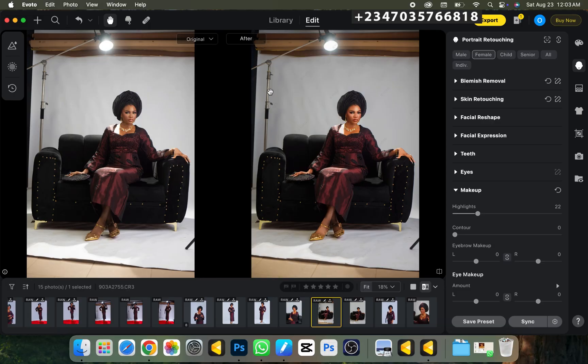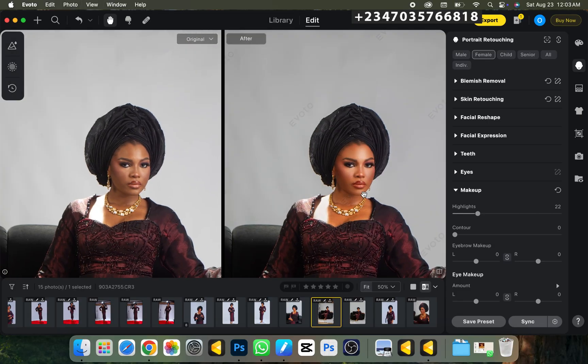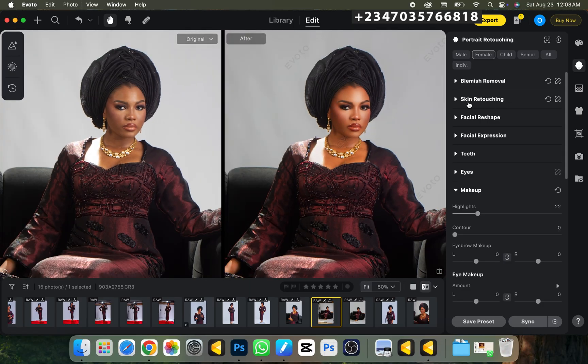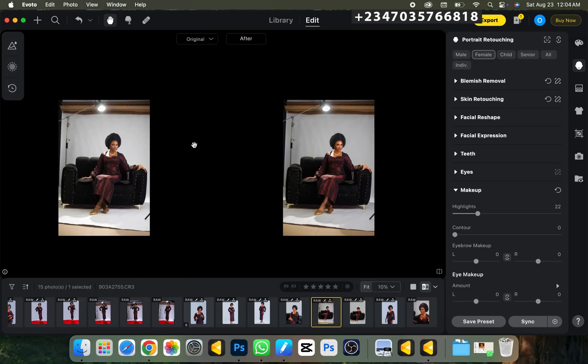The first thing I need to do is retouch my picture. I'm using Evoto for that — if you don't have it, you can go to Photoshop and do manual retouching. Here's the before and after — I was able to retouch this picture in less than three minutes. There are other videos on my YouTube channel that will teach you how to use Evoto from A to Z.